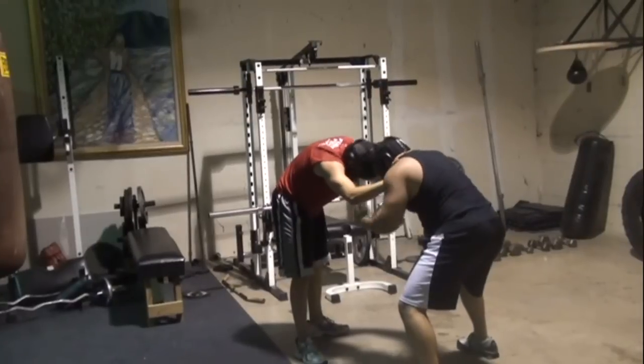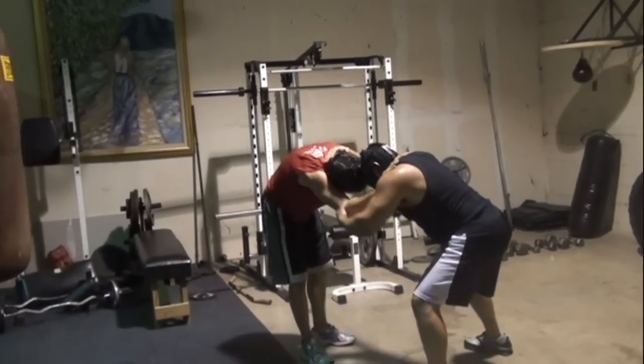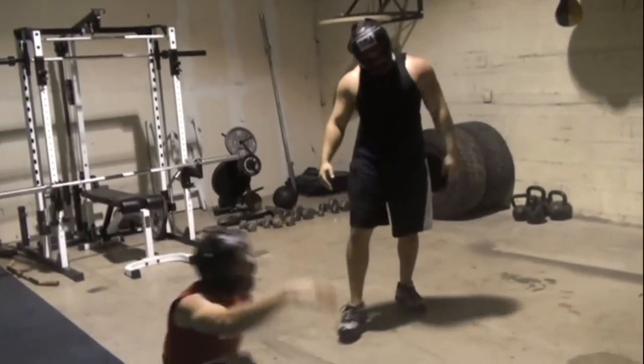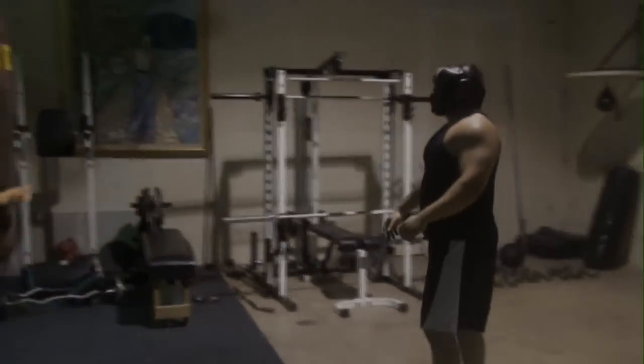Should I just come through here? There, that's it — bring it forward, there we go. Alright, let me try it a couple of times.